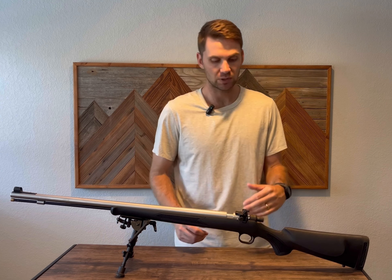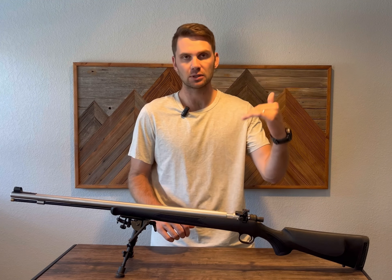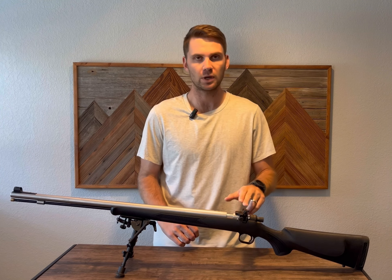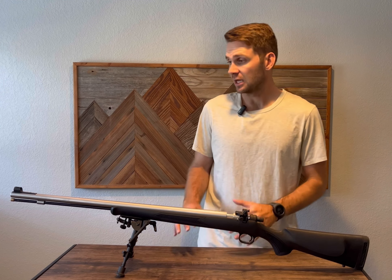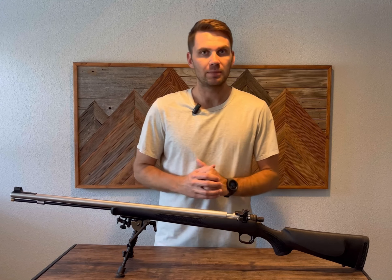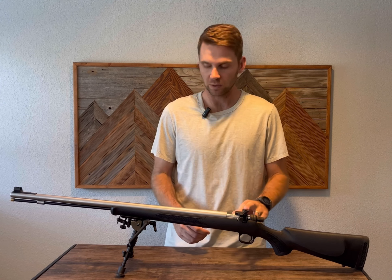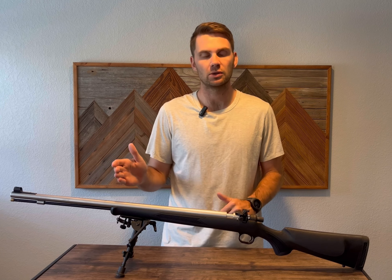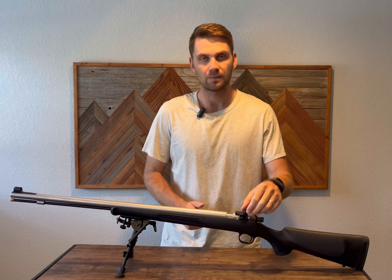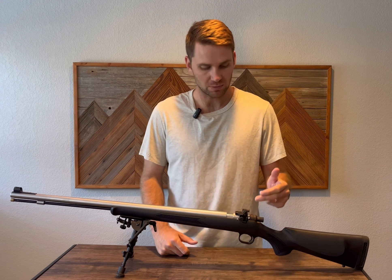If you can get out to 200, maybe 300 yards, dial it and see if your drop is close — that'll show you how many MOAs per click you actually need. That's what I'm most excited about: having a great fixed sight that I can lock down with the gib lock, with the windage locked, and have a solid hundred-yard muzzleloader. But if I want to, I can extend it, dial for distance, and even add some reference marks.